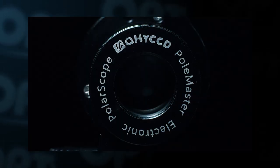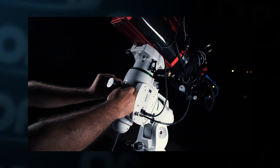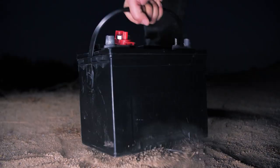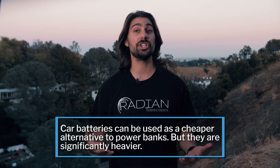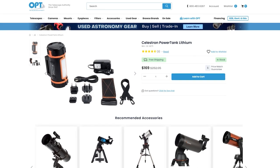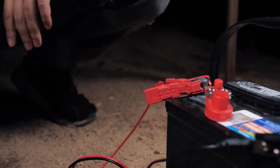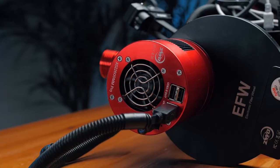Next, attach the PoleMaster — a camera designed to help you polar align super easily in under five minutes. Finally, the last step is to give everything power. I personally use a large car battery which lasts a good amount of time, but I'd suggest something more lightweight and astro-related like a Celestron Power Tank. With one cord hanging down, plug it into the adapter and everything is powered and ready to go.